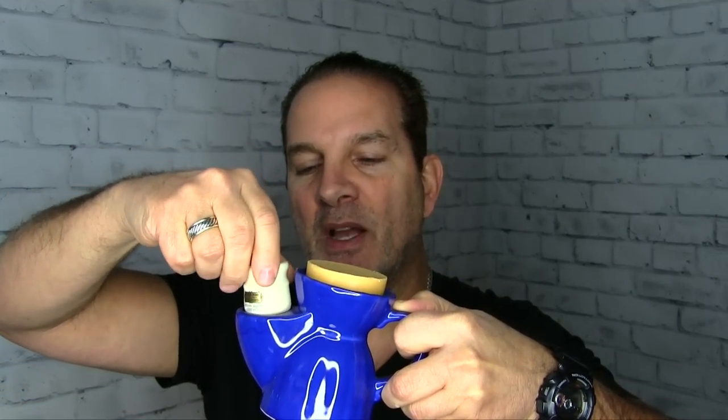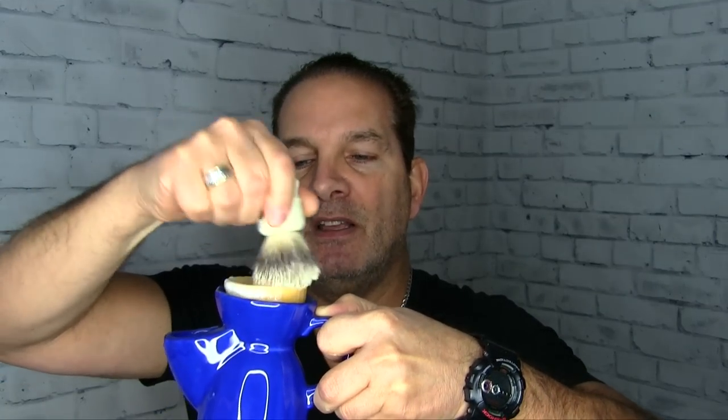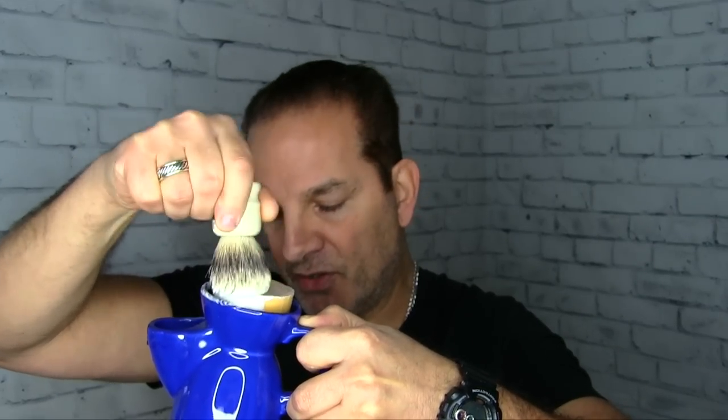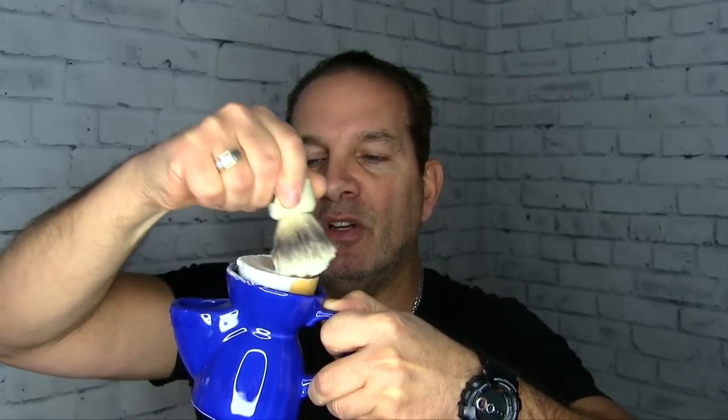So the idea behind it is you take your brush — this is a Simpsons chubby one, just so you know for size comparison. If you have a gigantic brush you might have a little trouble getting it in there. Here's the chubby one — drop it right in like so, shake off a little bit of water, and then just go right to the puck, swirling into the puck. Load the brush. I'm holding this in the air so I've got a couple drips going on, but you would have this set down on your sink top — I just want you to see how it looks.